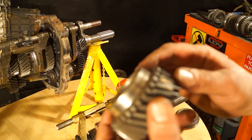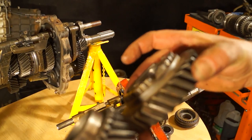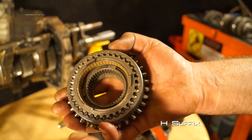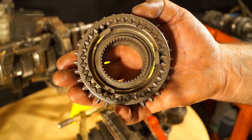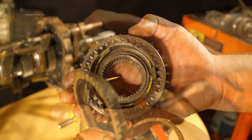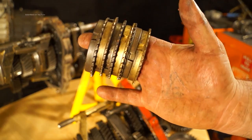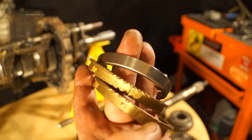There are other types of synchromesh as well. This is a later design from an LT77 — this is the 1st/2nd synchromesh on an LT77 from the 200TDI Discovery. You can see it is actually more complex but does the same job basically — you are lining up your dog teeth, and once your baulk rings have slowed it down it will lock into place. On older gearboxes they would have been all the same, whereas nowadays they come in varying shapes and sizes.